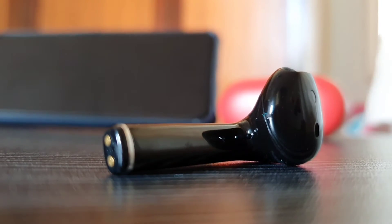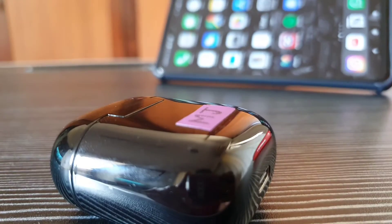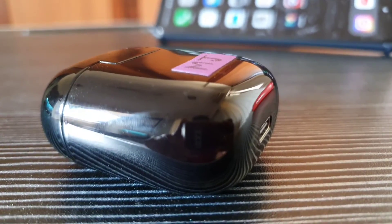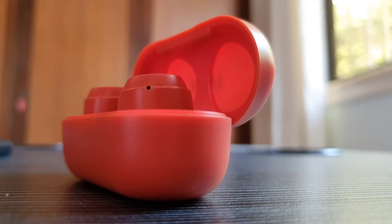The Realme earbuds have a new R1 chip with Bluetooth 5.0 which means that these earbuds connect seamlessly throughout all my devices. Although the Miwi Duopods don't have specific chips that they advertise about, they do have Bluetooth 5.0 and there is seamless connection throughout all devices as well. I would give the upper hand to Realme here because it's just marginally faster to pair the Realme earbuds throughout my devices rather than the M20s.